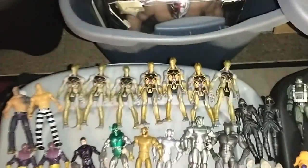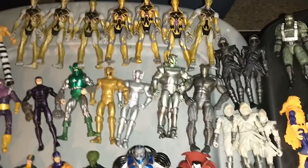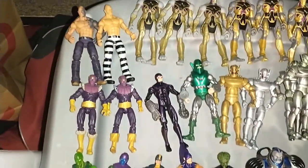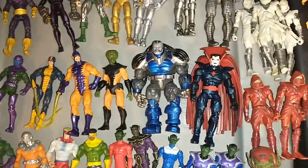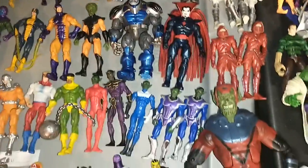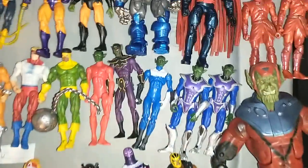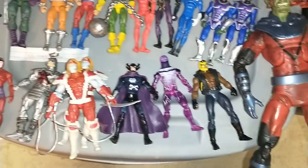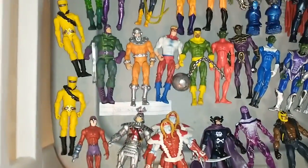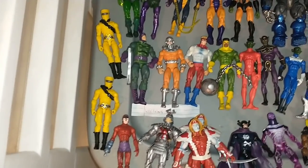And these are all bad guys: Chitauri from the movie. I got some Ultrons, Zzzax, Baron Zemo, and some of them like Apocalypse and Sinister, the Hand Ninjas in different colors. I got the Skrulls — a bunch of different Skrulls, some of them were customs like this blue one and that red one that I got from somebody, which were kind of cool. Omega Red, and I got two AIM soldiers.